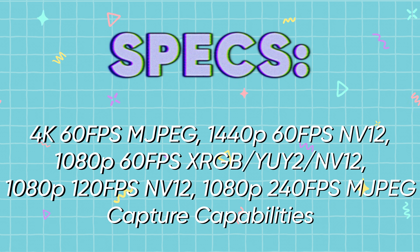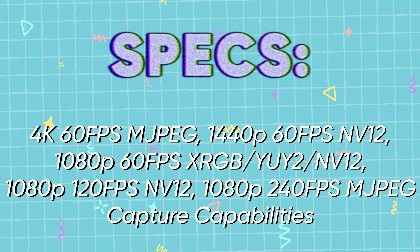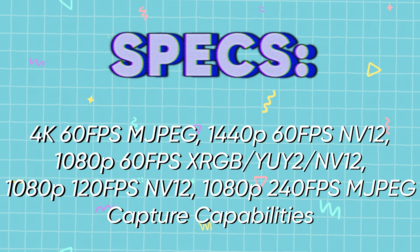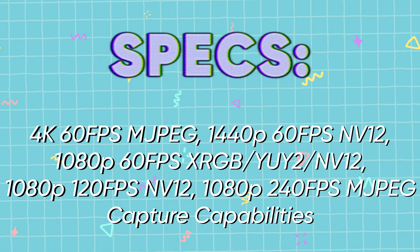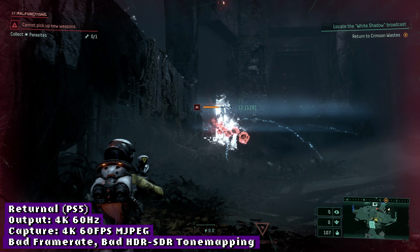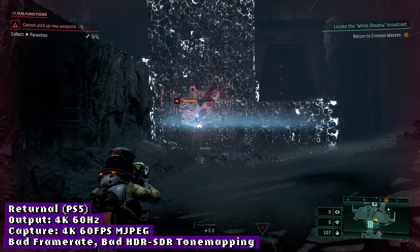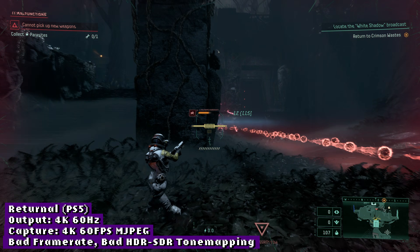Not bad. These are older-gen specs, but the card also offers a direct 4K 60fps capture over USB, making it a competitive middle ground between the newer HDMI 2.1 capture cards and the older HDMI 2.0 USB capture cards that couldn't capture 4K 60 directly. It's not perfect, however, as the 4K 60 capture is MJPEG only, it comes with higher input latency to the capture preview, and seems to drop frames quite often in my experience.